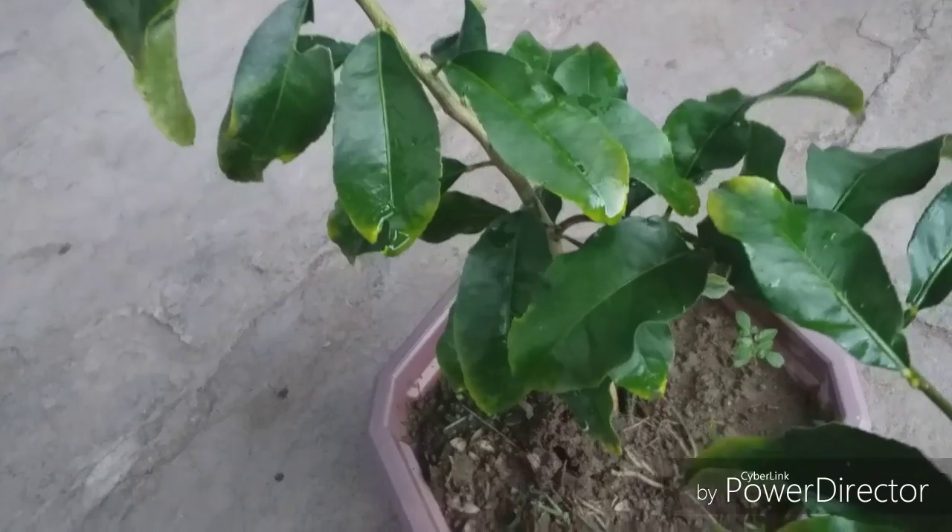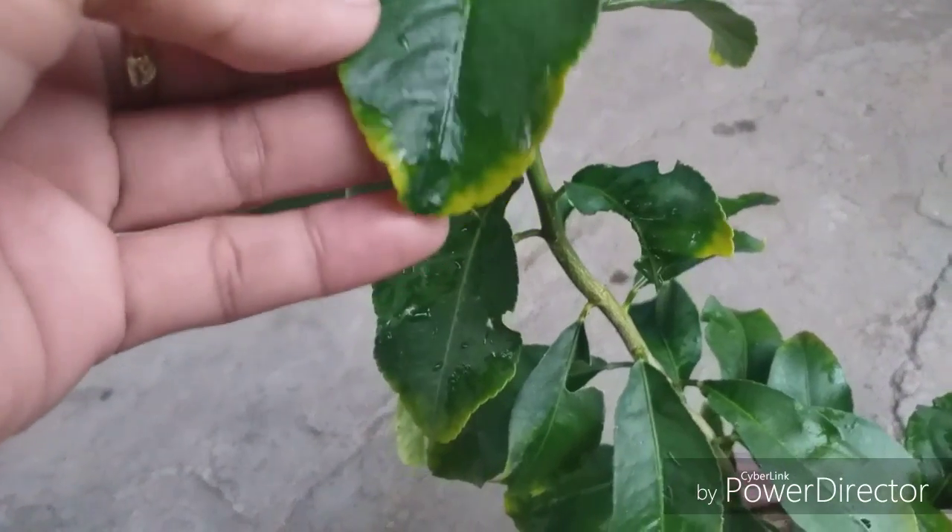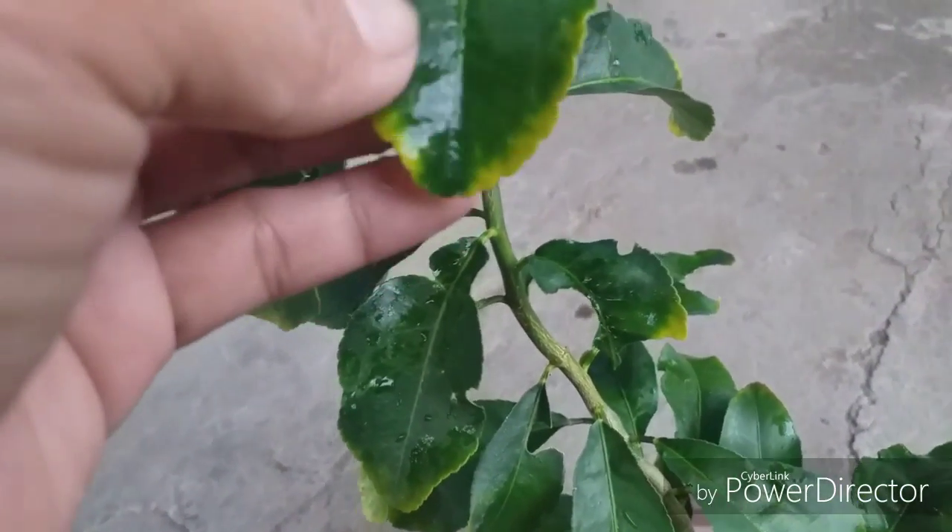If I see the leaves are turning white, turning yellow — I think I have to put fertilizer again.